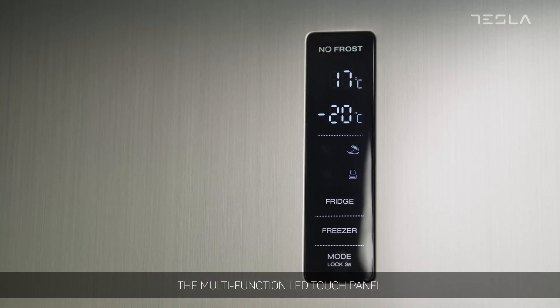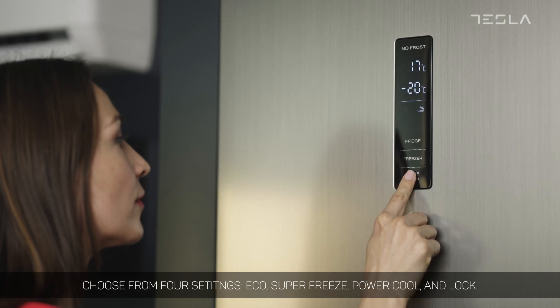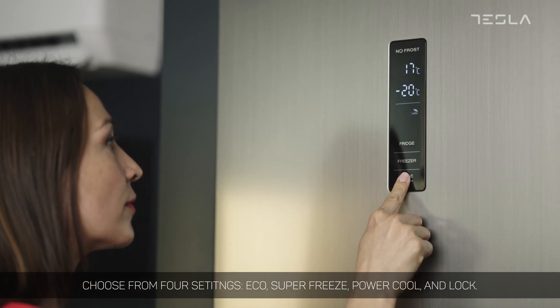The multi-function LED touch panel allows you to control the temperature of your fridge. Choose from four settings: eco, super freeze, power cool, and lock.